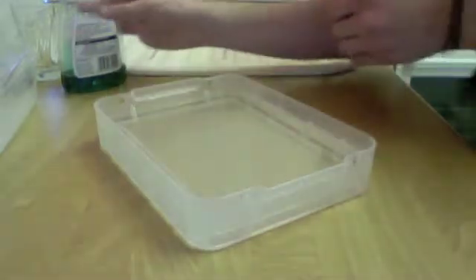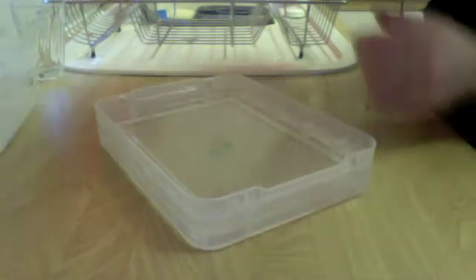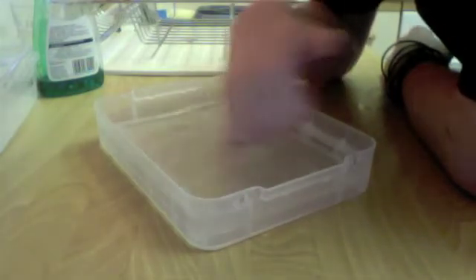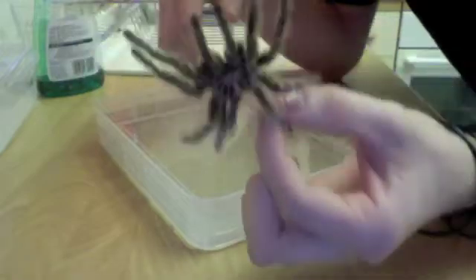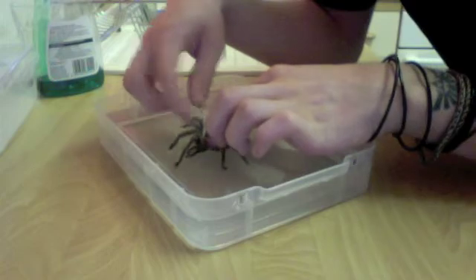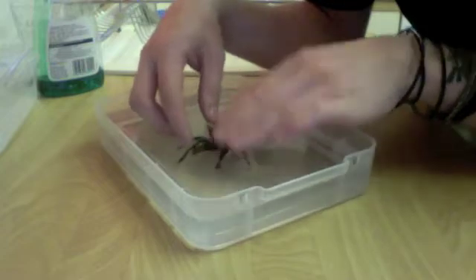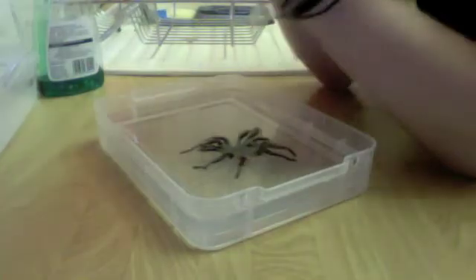Just nice and warm to the touch. Get a good household detergent — washing up liquid — and just a couple of drops onto the surface of the water. With your finger just swill it around a little bit. You certainly don't want this really soapy; you just want a tiny little bit in there. Take your molt — as you can hear, this is probably a little bit crispy. This is my Grammostola rosea. I'll carefully pop that in, get it into the water, just gently submerge it, and then leave it there to soak for about half an hour.